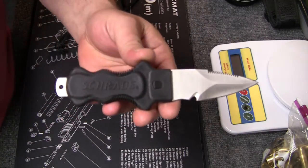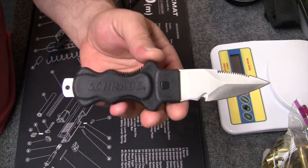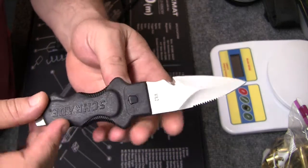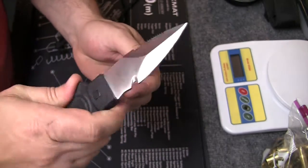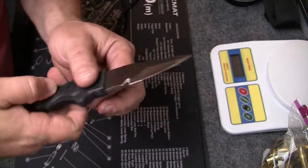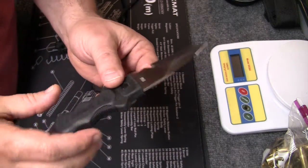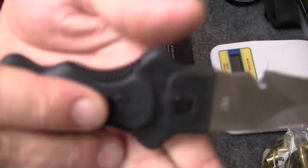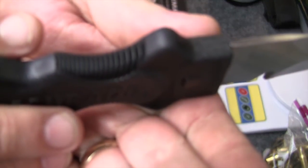The handle itself is a TPE molded rubber handle — full tang, rubber handle. It's got a nice feel to it. If you're a diver or if it's wet, it's rubbery, it's not going to slip out of your hands. It's not plastic — it's definitely going to stick in your hand, and you can see there are some little ribs there to help with grip even a little bit more.